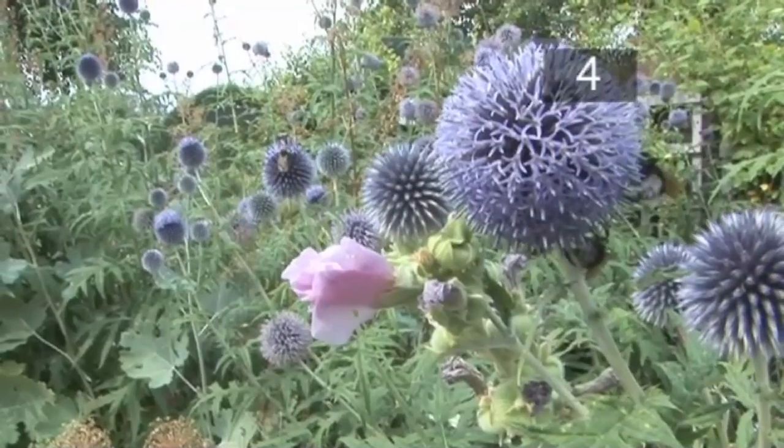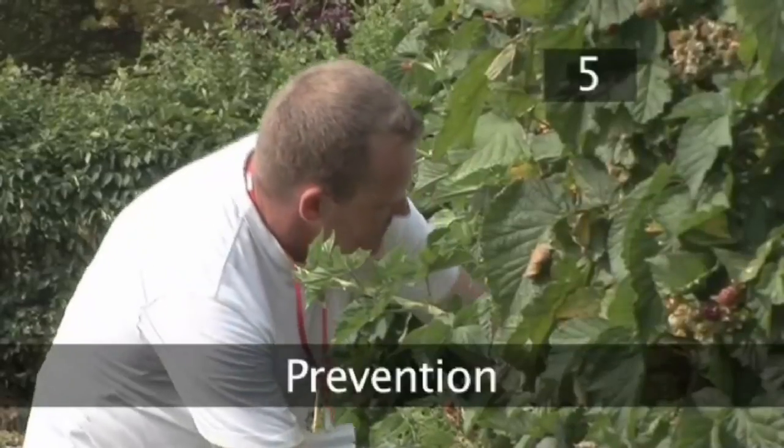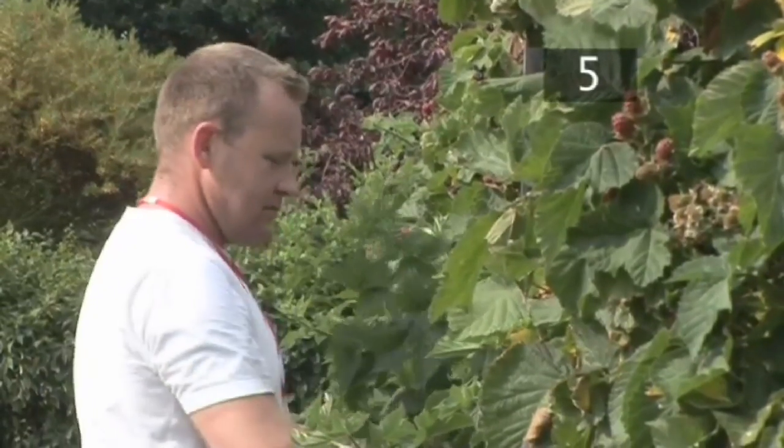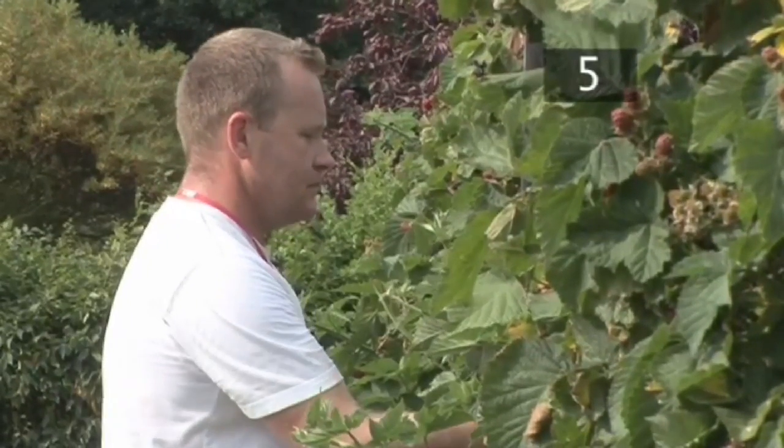Wait 14 days and then repeat. Step 5. Prevention. To stop your plants getting mildew, keep them well watered and fed, particularly at the beginning of the growing season.